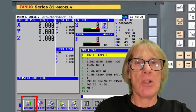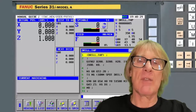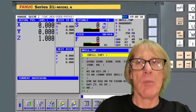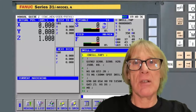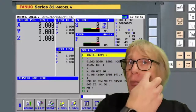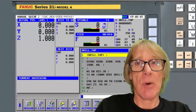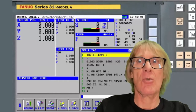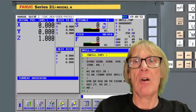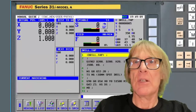In memory mode you can search, but you can only search for N numbers — and this is exactly why the tool number correspondence is useful. Because my N numbers correspond to tool numbers, the chances of jumping to the wrong place are low. I know that N1 is tool 1 and N5 is tool 5, so I can jump to the correct tool confidently.